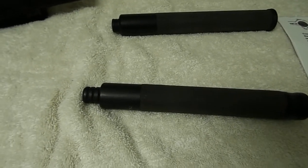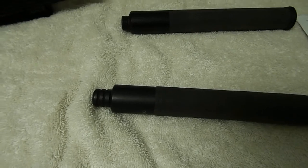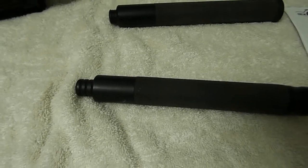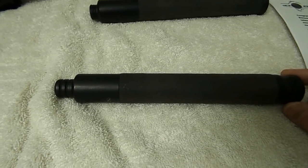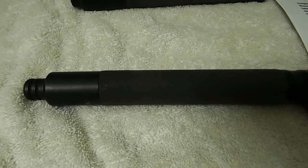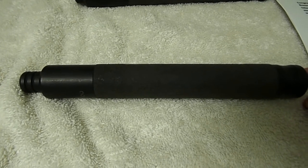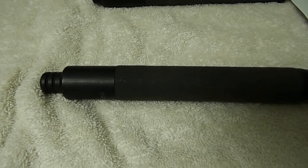The friction lock works differently from the Benawi's cam lock and the Monadnock's ball bearing system. So I recently purchased the ASP Talon Lock, which is their version of an auto-lock or cam lock baton — they call it Talon Lock. I bought it, tested it out on some practice bags, tires, and other things, just to see how it does. And it did fine.